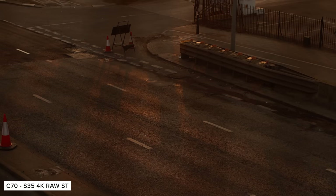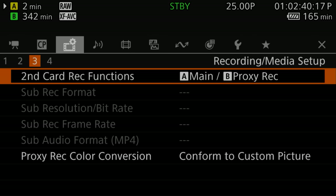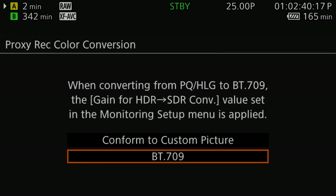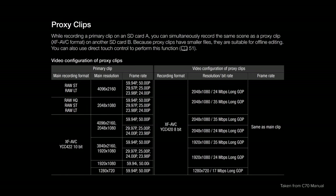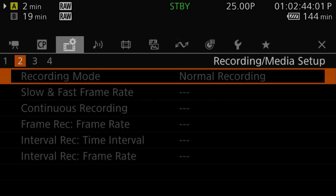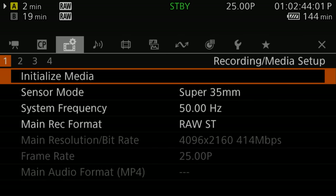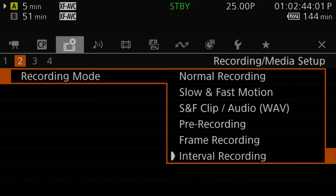While shooting in any of the raw modes you can enable proxy recording by selecting it under the second card record function. Once set up, you can record 2K 4:2:0 8-bit proxies to your second card slot, which could be handy if your editing system can't handle the raw files. Recording raw is only available in the regular recording mode — all other modes are grayed out when in any of the flavors of raw. The XF-AVC inside the C70 was already pretty great, but the added flexibility of being able to shoot raw is awesome.